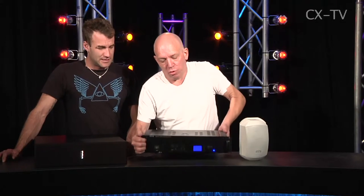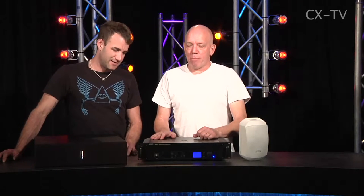The amp is built like the proverbial — it's heavy because it's got a toroidal transformer in it. And it has a convection cooling system, which means it won't be sucking in dust and muck for years to come.